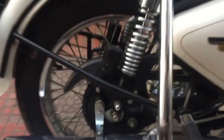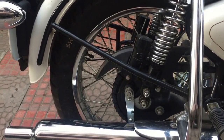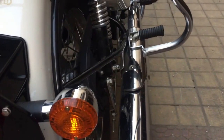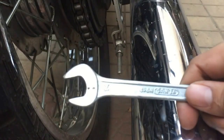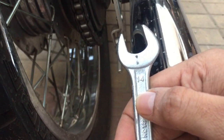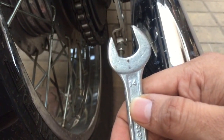If you see this, it is actually moving. All we need to do is tighten this part. What you will need is a 14mm spanner to tighten this brake. I'll show you how to do this.